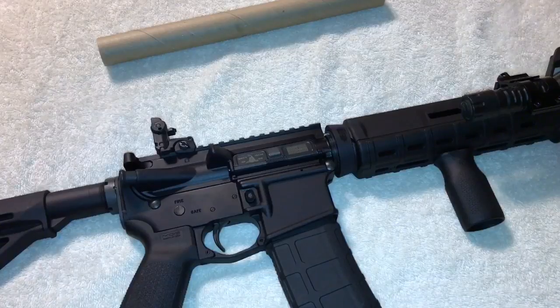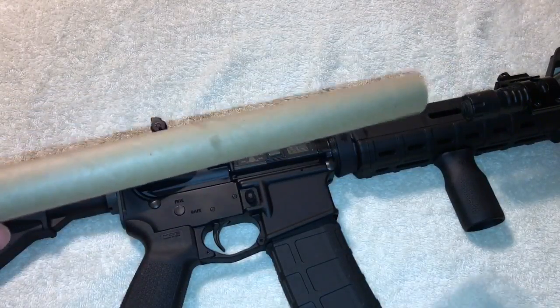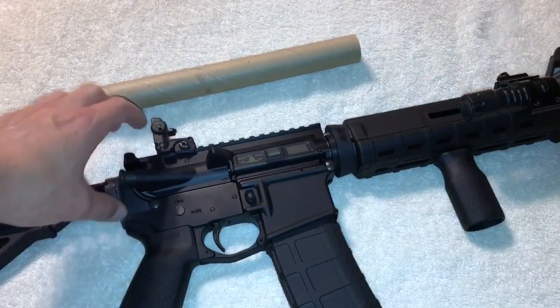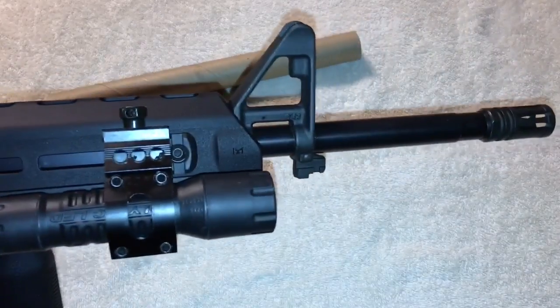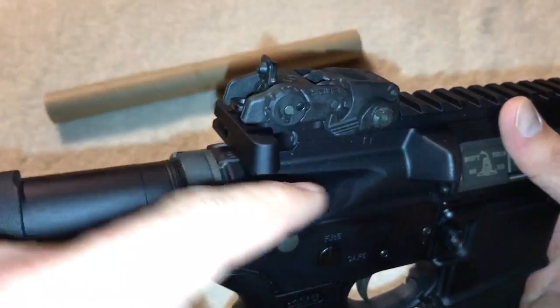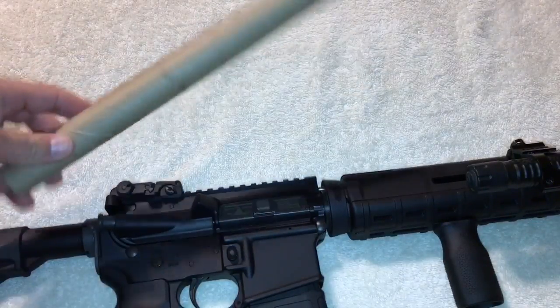All my scopes are on other rifles so I don't have one on the AR, and I don't use a red dot because I have an astigmatism in my eye that messes up the dot. So I've got this paper tube roll — I'm just going to use it as a stand-in for a scope or red dot to show you what I'm talking about. You have your rear sight here — this is a Magpul rear, it's a flip-up. Push the button and it flips up.